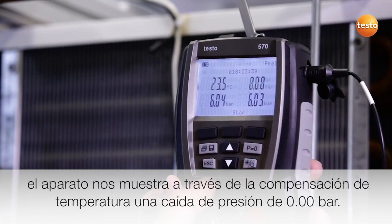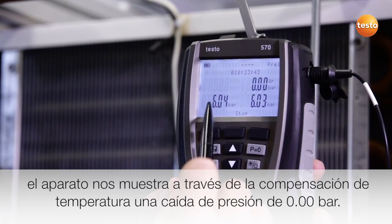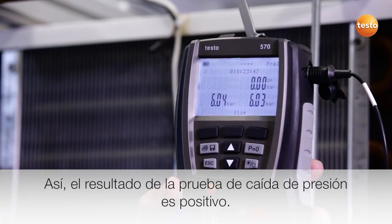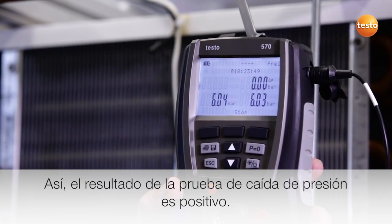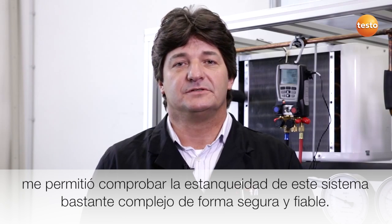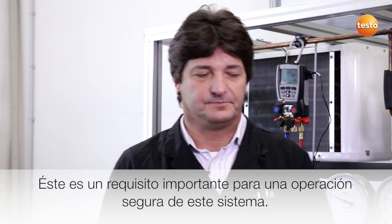However, thanks to the temperature compensation, the instrument shows us a pressure drop of 0.00 bar. This means the result of the pressure drop test is positive. The temperature compensated pressure tightness test with the Testo 570 allowed me to check the tightness of this very complex system safely and reliably. This is an important prerequisite for the secure operation of this plant.